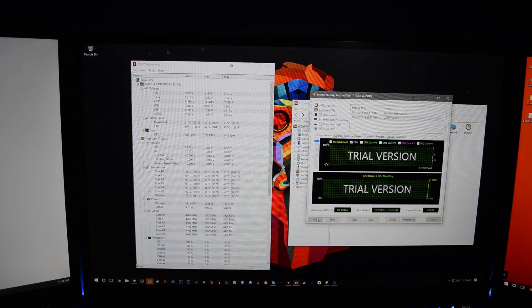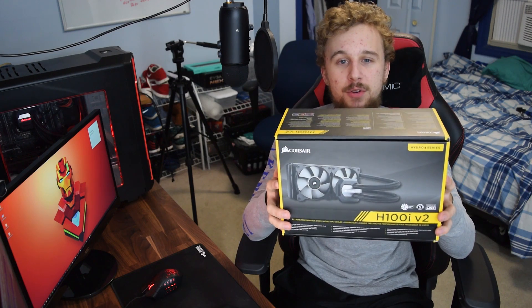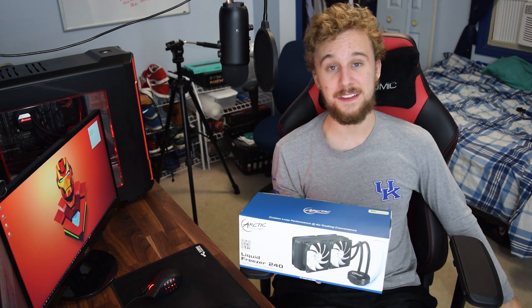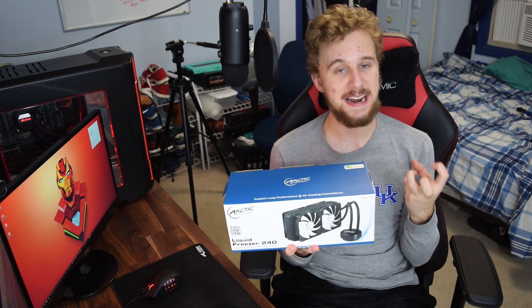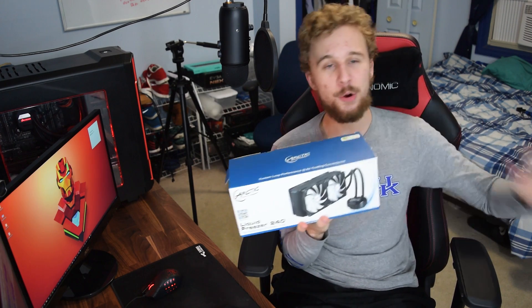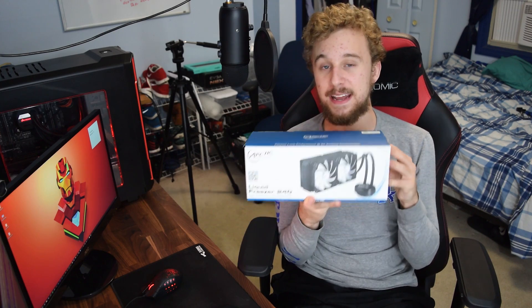So what does this all mean? The Corsair H100i has been a go-to all-in-one liquid cooler, and Corsair has been known for great cooling solutions. But this $99 Arctic 240 Liquid Freezer is essentially replacing it — I've even seen the H100i GTX at Best Buy for $140. The Arctic offers four fans, better included thermal paste, and more flexible tubing, making it a very compelling option for anyone wanting to spend $100 and jump into overclocking. The H100i is not a bad cooler, but adding two more fans would add cost, making the Arctic the better value.